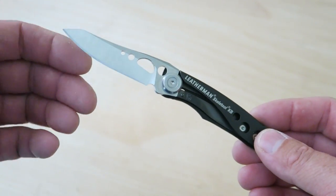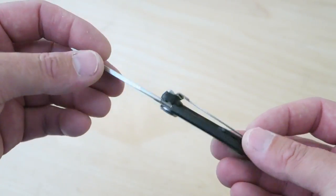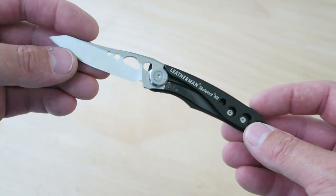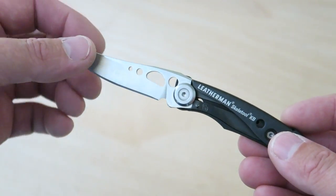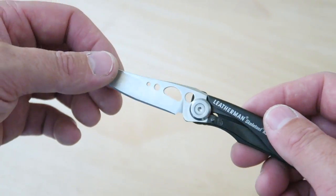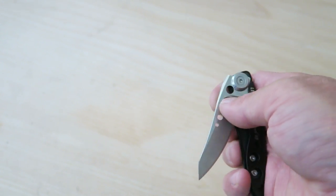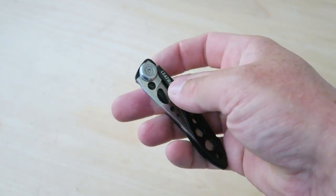If you've ever had a Leatherman multi-tool with the 420HC steel, Leatherman does it pretty well. It's not going to hold up to a super-tip test or anything, and you wouldn't want to attack really tough things with this — you run the risk of chipping that blade. But it's very easy to maintain and perfect for EDC tasks. It just catches right on my skin there, and sometimes you'll grab your finger if you're shutting it too quickly, but you get used to it rather quickly.